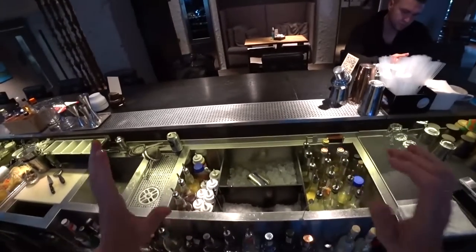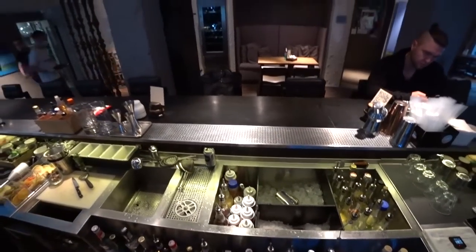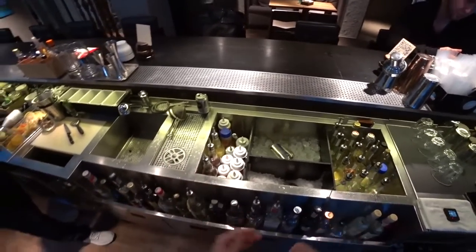Hello everyone! Today I'm at the bar with restaurant, as you can see, and today I'm going to show you how to make a cheesy honey cocktail.